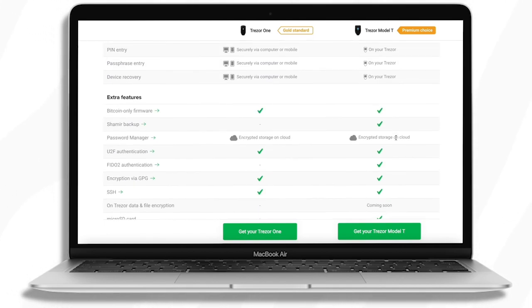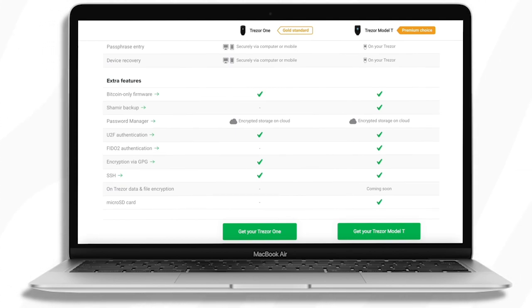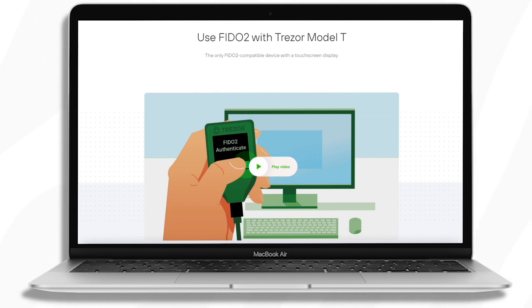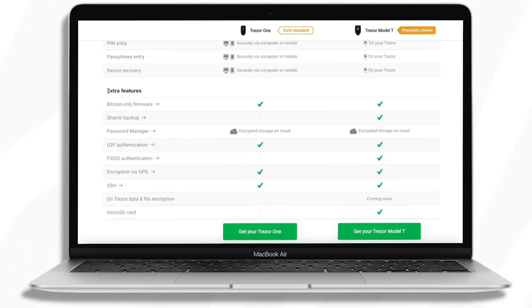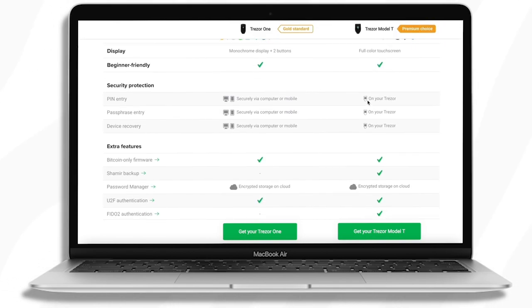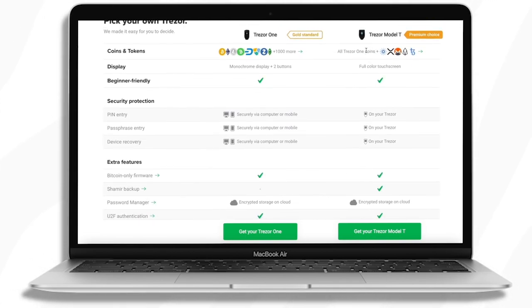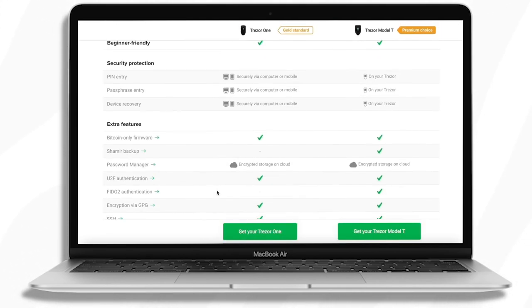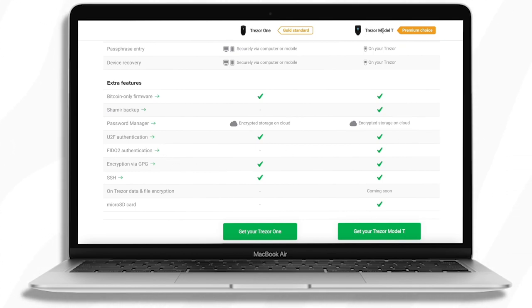It's also worth mentioning the FIDO 2 authentication — this is essentially saying that you can use your Trezor device as an authenticator to log in and access your coins, adding one more layer of security. Combined with the Shamir backup, the Model T is definitely a lot more secure than the Trezor 1. The Shamir backup allows a 20 or 33 word recovery phrase versus the 12, 18, or 24 words available with a single backup, and FIDO 2 means you can only access your funds with the actual physical Model T device.